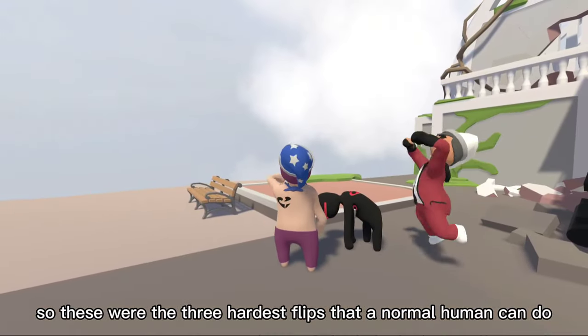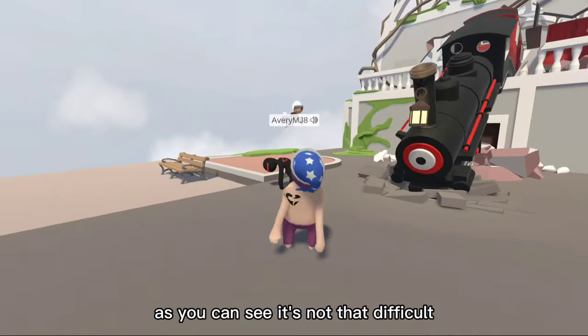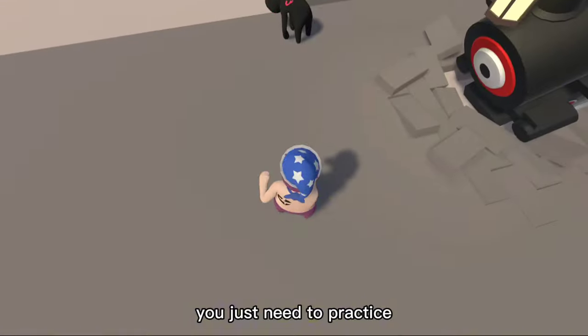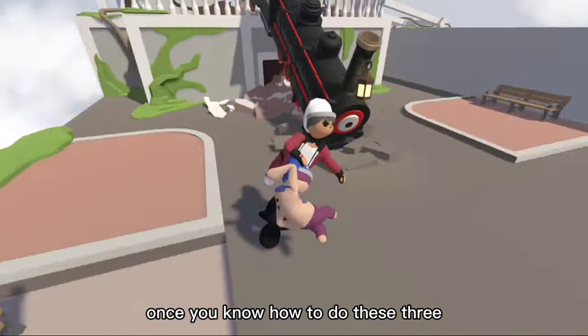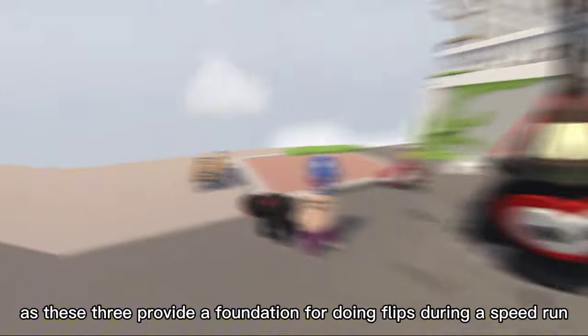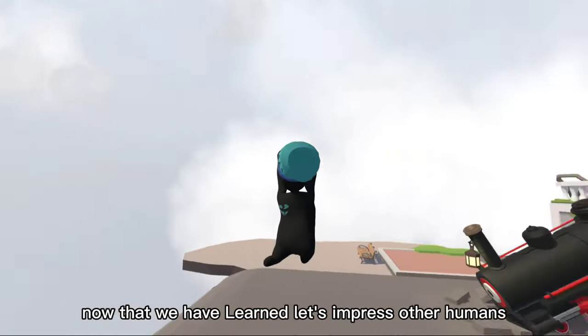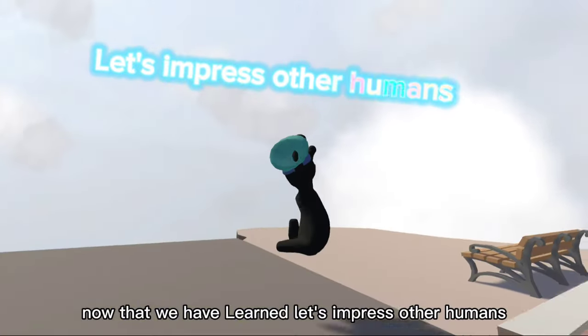So these were the three hardest flips that a normal human can do. As you can see, it's not that difficult — you just need to practice. Once you know how to do these three, you'll be able to do any flip, as these three provide a foundation for doing flips during a speed run. Now that we have learned, let's impress other humans.